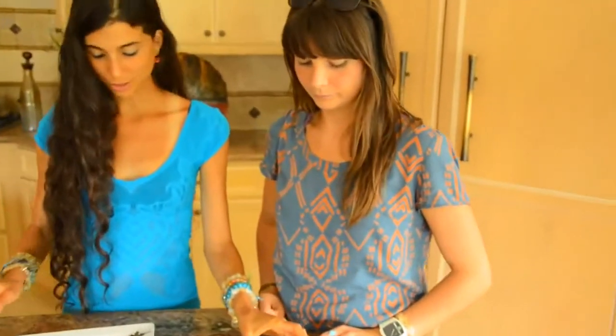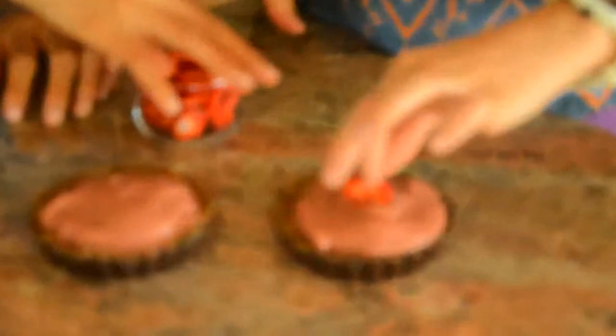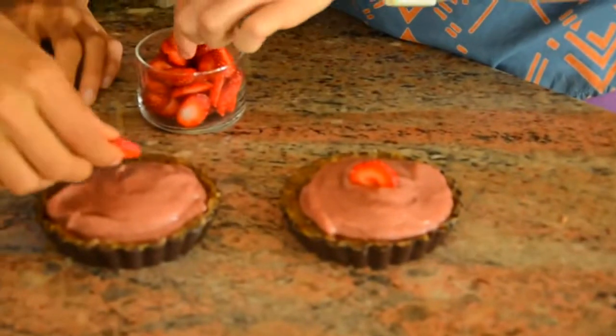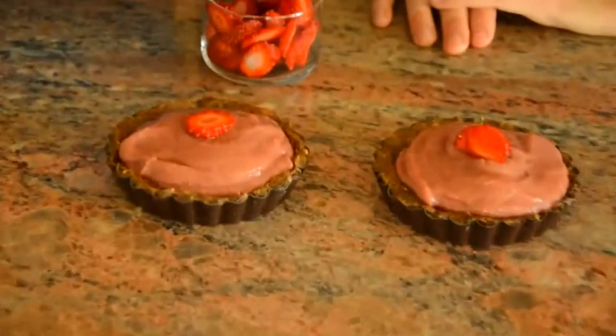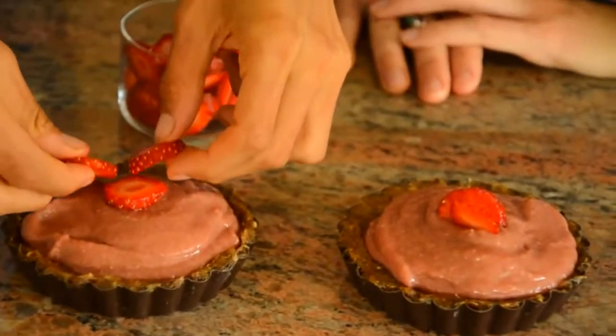Let's just decorate them with strawberries and make them look gorgeous. Look how pretty that looks! You can decorate your pies with whatever fruit you want — bananas, blueberries, kiwis, or even more sliced dates if you want it even sweeter. So what we're going to do to make these complete and solid so we can eat them is stick them in the freezer for about an hour. Let's go put them in.